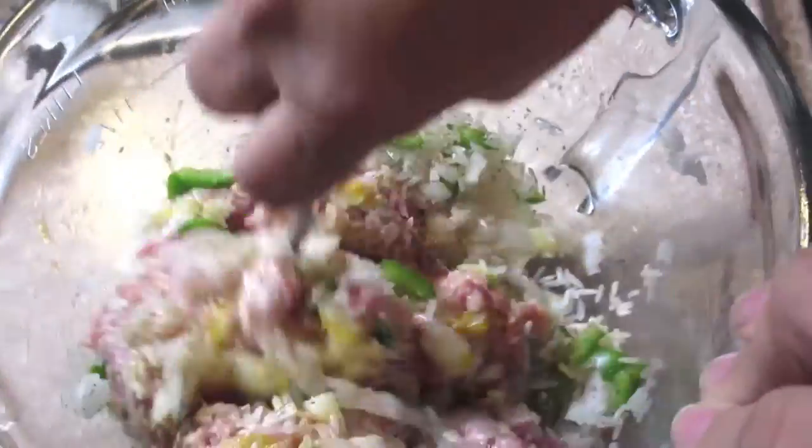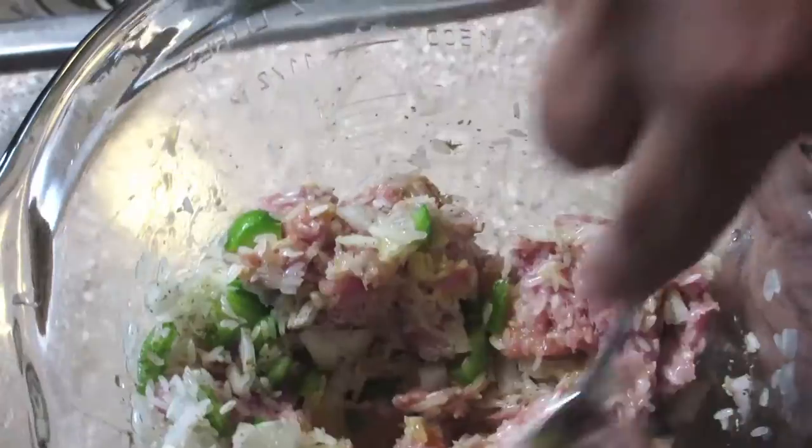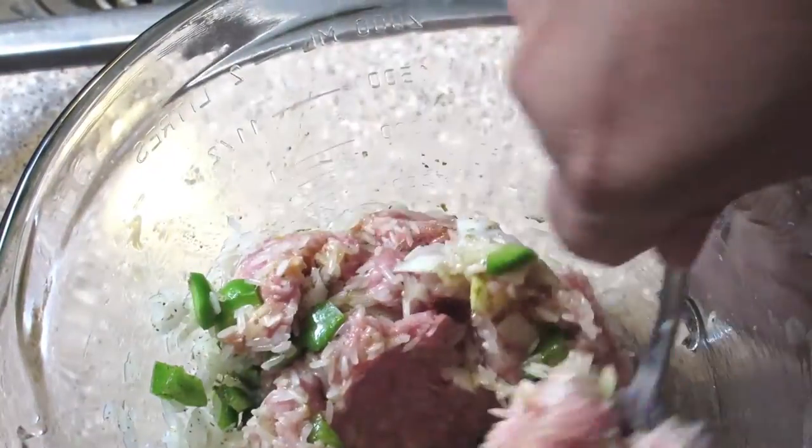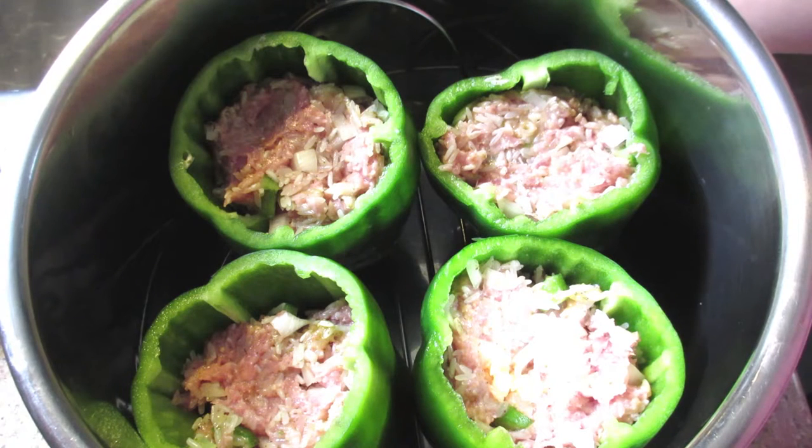Don't be afraid to really stuff it into the peppers — it will cook fine. I am making these in my instant pot this week, but if you're making them in the oven, you just make it the same way and I'll give you the oven instructions also. My camera didn't record for a moment — I apologize — but the peppers are already stuffed and in the instant pot. My instant pot holds four of them, but if you need to make more, you can make them in the oven.